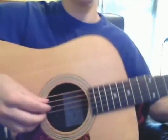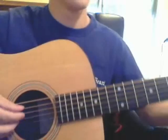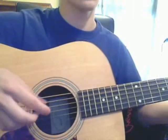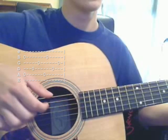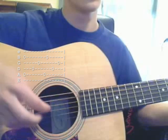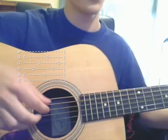I'm going to start with the picking pattern here. It says finger picked. Right now I'm just holding a C chord. The main picking pattern goes like this. I'm going to try to do it as slow as possible. That should be up on the screen.